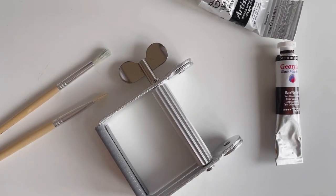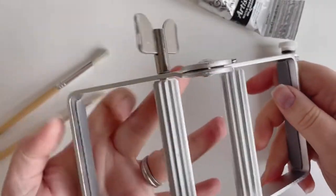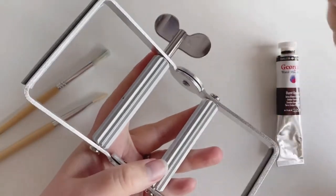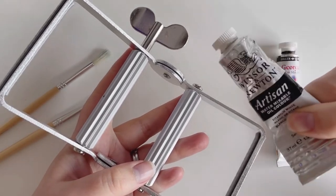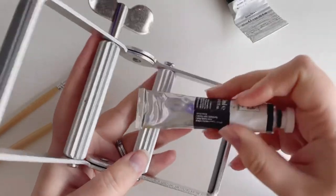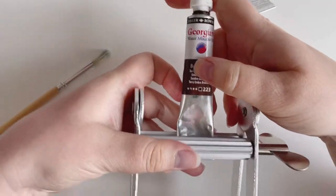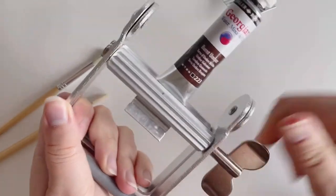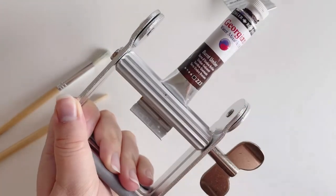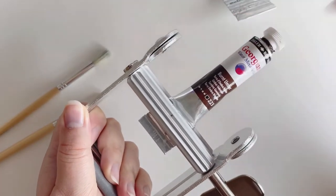If you're an artist you need this tool. This is a paint tube compressor that pushes the paint out so that you can get the most out of your paints. You just put it in like this, close and roll, and it pushes the paint down the tube so that you can get every last drop out of it.